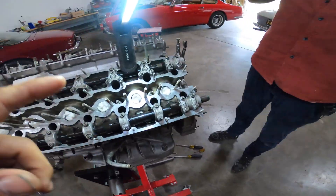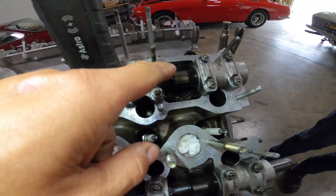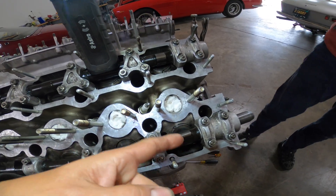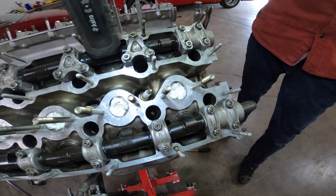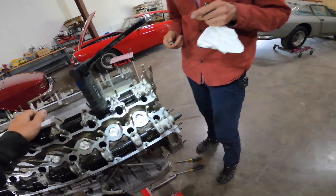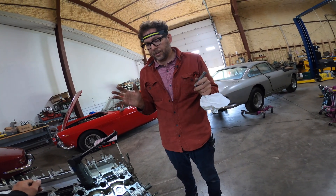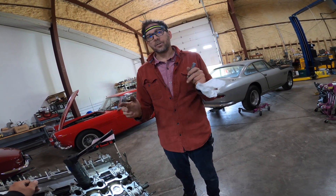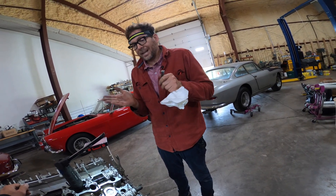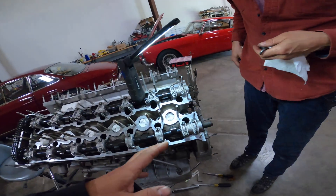Valve adjustment for a Ferrari on a 4-cam engine — we have shims that sit in buckets. The cam turns and basically pushes down on the valve to open it. You need a valve clearance because as the engine heats and grows, you want a little clearance there. It also allows the valve to fully close against the seat long enough to cool.